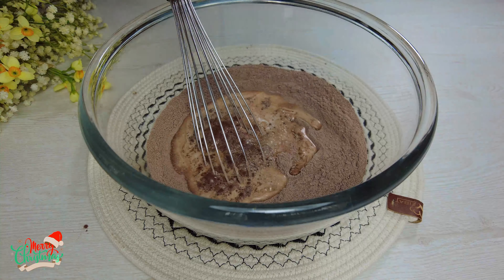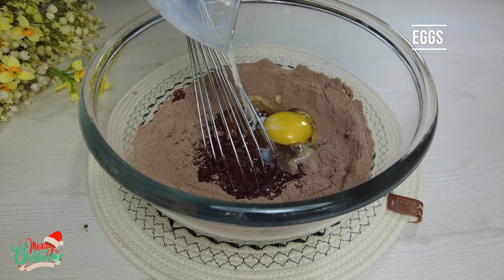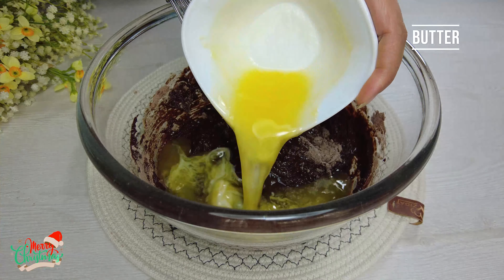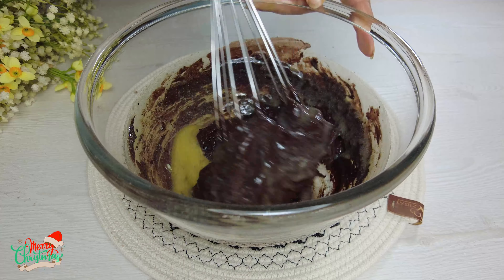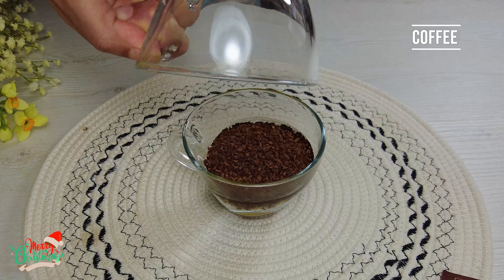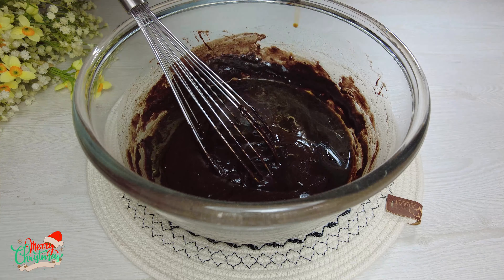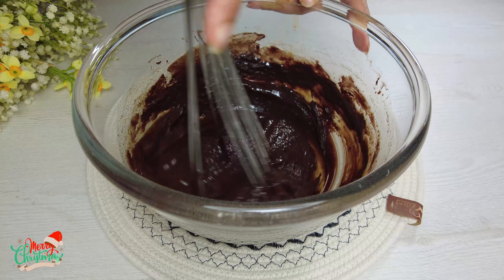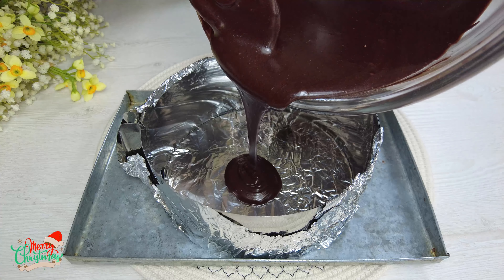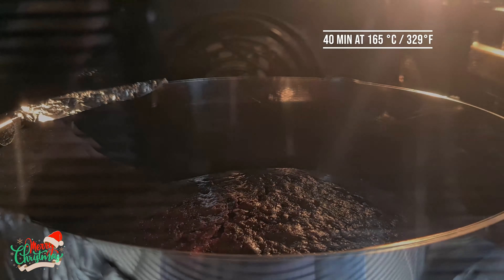Add milk. Add two eggs one at a time. Melted butter. Pour some instant coffee into boiling water, mix well then add it. Stir until well thickened. Pour into two 18cm round molds. Bake for 40 minutes.